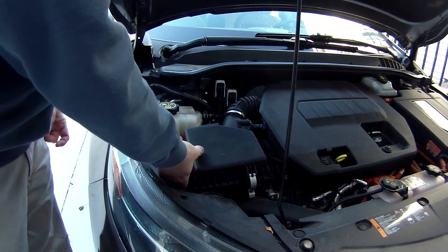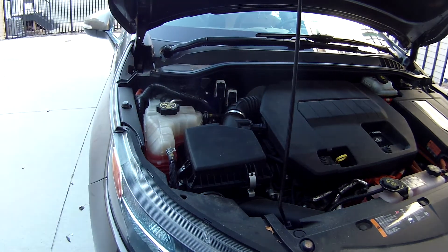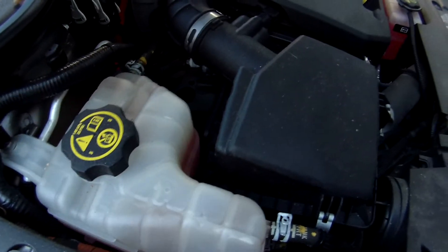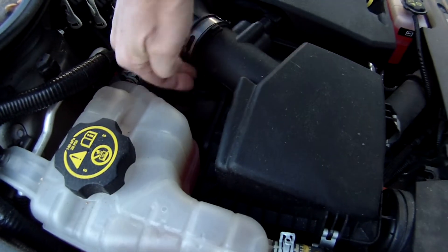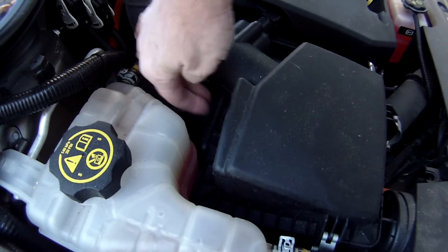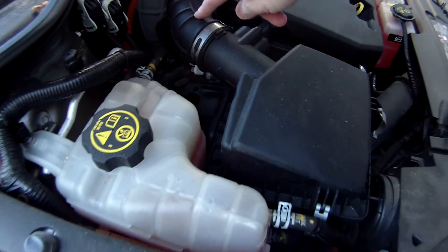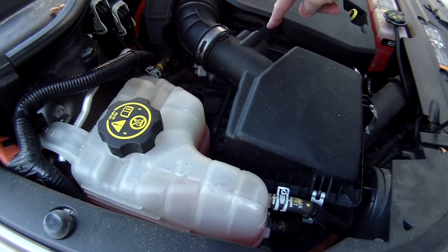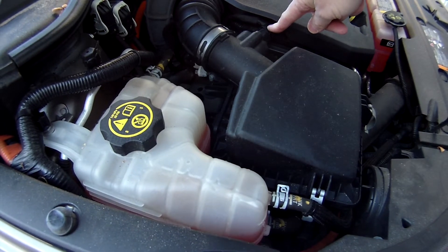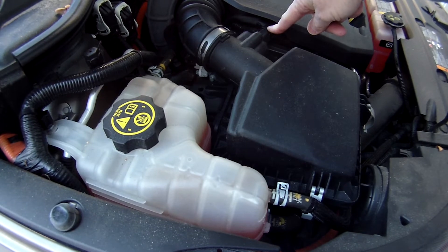Make sure both clips stay up. You also have to make sure there are little catches in the back that you don't break off, so you have to pivot from the front so that the whole housing comes off. It's going to stay connected right here on the air intake and on what I assume to be a mass airflow sensor. That all needs to stay attached, but you can just move it out of the way.